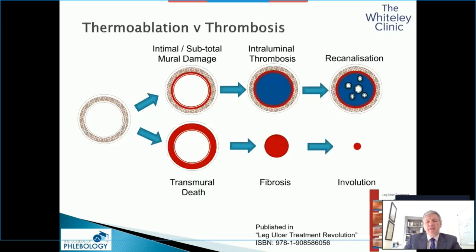This is the model that we have now, published in the Legos Treatment Revolution book. On the left-hand side we have a normal great saphenous or small saphenous truncal vein. If we ablate only the intima and the endothelium, we get intraluminal thrombus — and that looks on duplex like we've caused closure of the vein. The trouble is, one, two, and three years later we get recanalization. If you have transmural death, even though you might transiently get a little thrombus, you will end up with fibrosis and eventually involution. One year after proper thermal ablation, no matter what technique you use, you should actually find no vein at all.